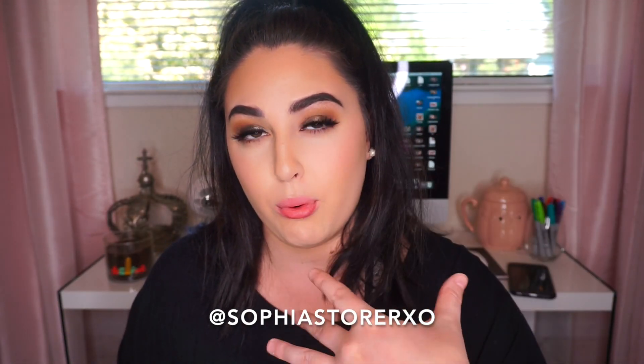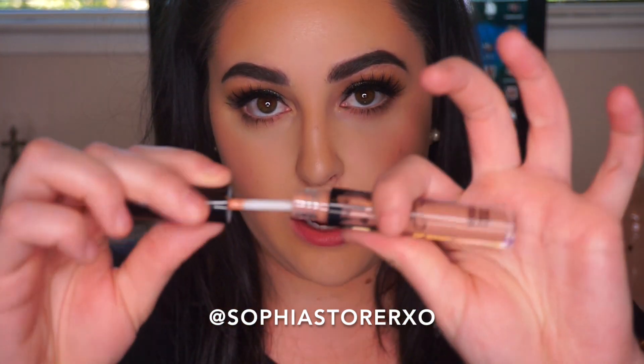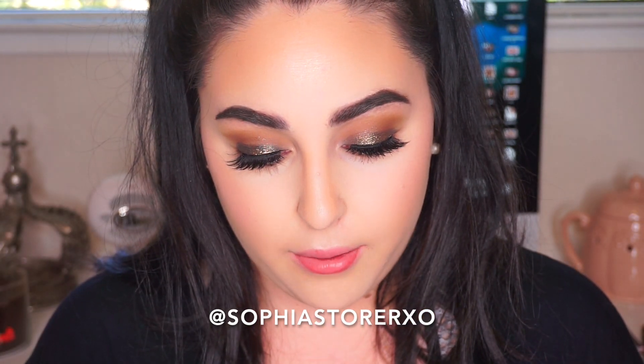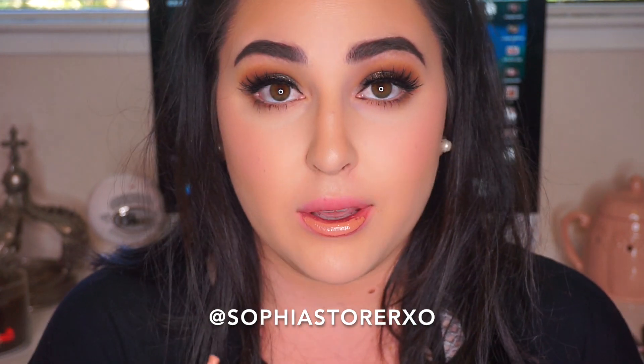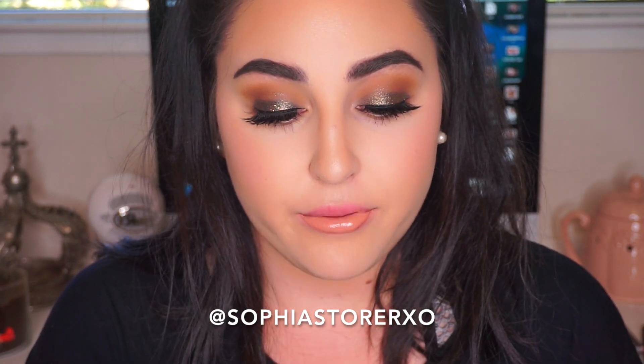I'm going to zoom in a little bit more so it's not super far. I'm not going to use a lip liner because I really want you guys to see what it looks like. The applicator is a brush, so if you don't like a brush applicator then you probably won't like this. These smell really good, they're very pigmented, they go on really nice and smooth — not sticky at all, very creamy.